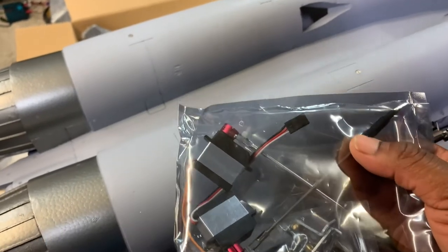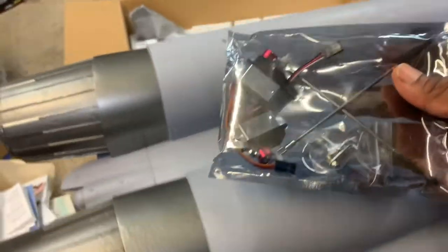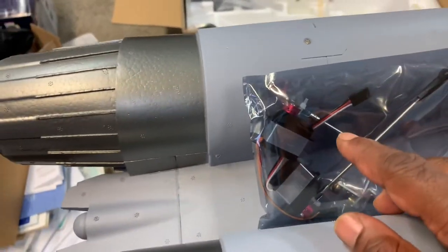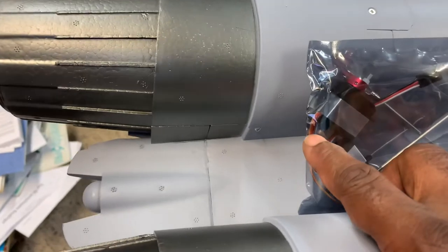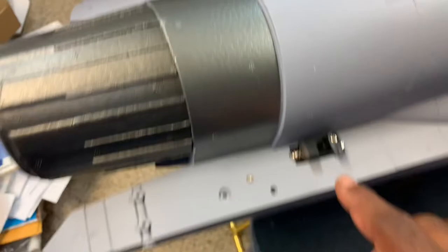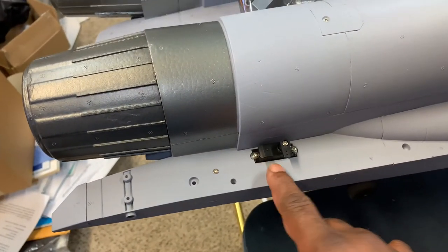So I'm going to install the new servos. You can see here that there are two different servos — one's opposite. So you see one that has the red, white, and black wire, and the other is going to have the orange, yellow, and black wire. When we pull these out, we'll know which one goes where because that same wire will be right inside there. So let's get started.